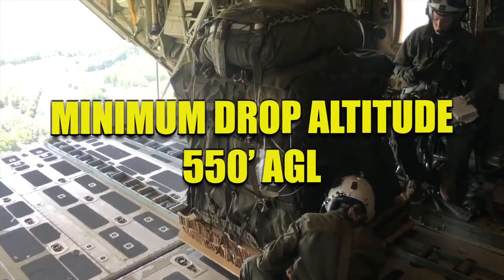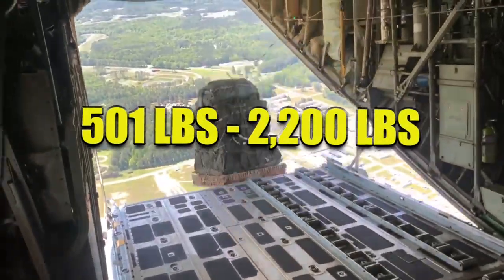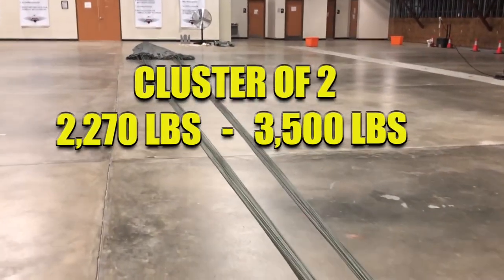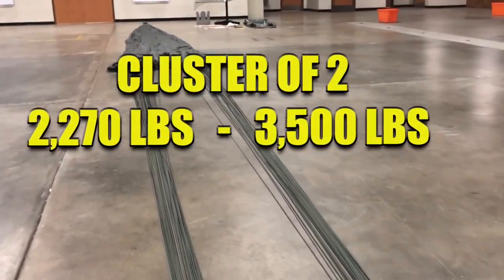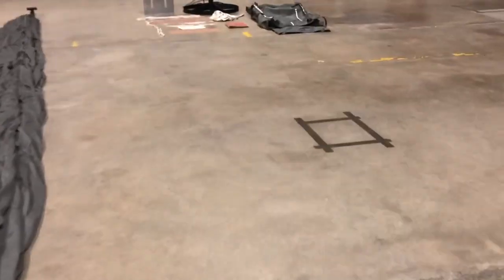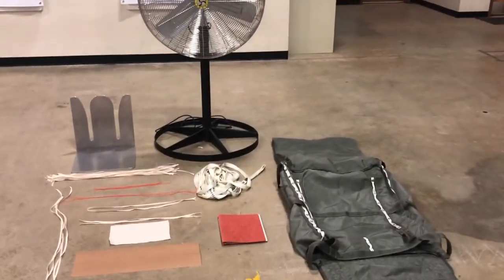The G12 Echo has a minimum drop altitude of 550 feet above ground level. The G12 Echo has a weight range of 501 lbs to 2,200 lbs. When using two G12 Echos the weight range is from 2,270 lbs to 3,500 lbs. The G12 Echo Cargo Parachute is primarily used for the aerial delivery of supplies and equipment by the container delivery system, but can also be used with the Type 5 airdrop platform.